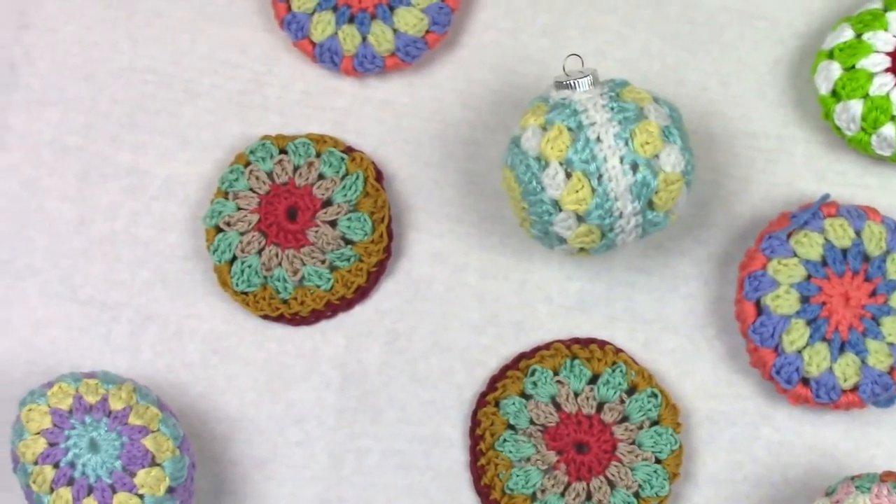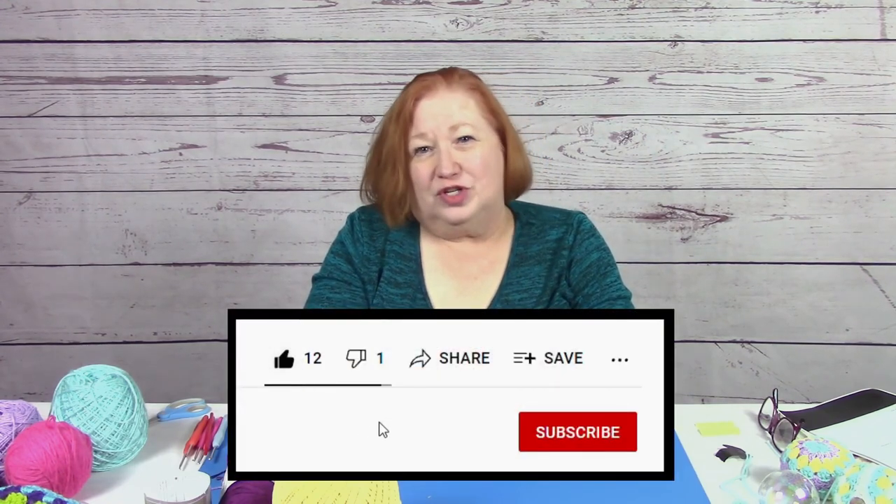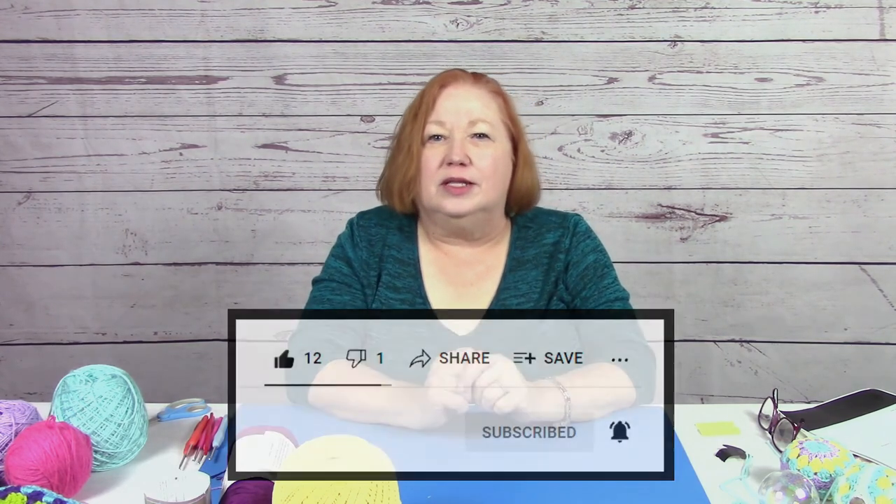So now you have completed your very first bobble, hopefully the first of many. If you liked today's video, please go ahead and click on the thumbs up and follow us if you'd like to see more of what we're doing. Be sure to click on the little bell so we can let you know when we've got something new for you. I'm Cynthia Hunt with Amarillo Public Library — keep crocheting!